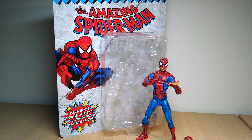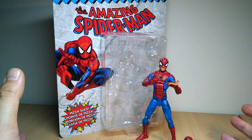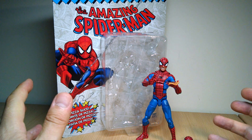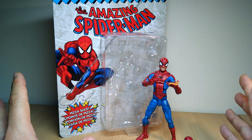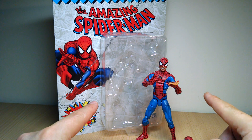Just under 6 inches, this reissue of Pizza Spidey. You'd think, given what a classic figure Pizza Spidey has been and the prices he commands, when they re-released it, you'd think they wouldn't screw with it and you would just get the great figure all over again. Nope, they screwed with it.